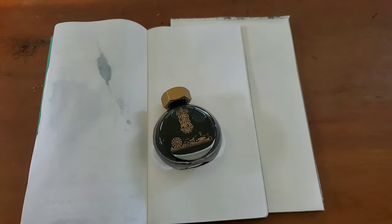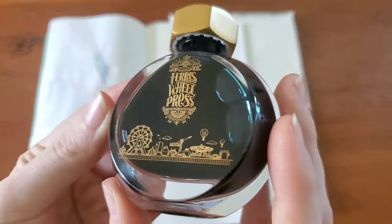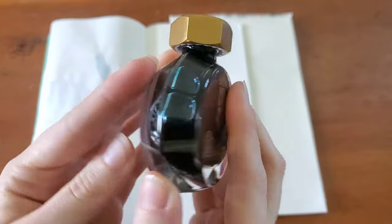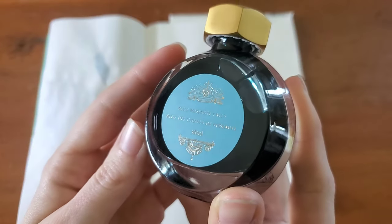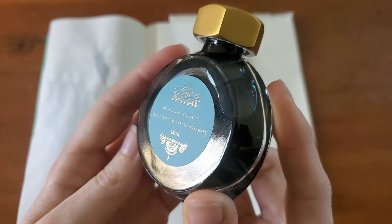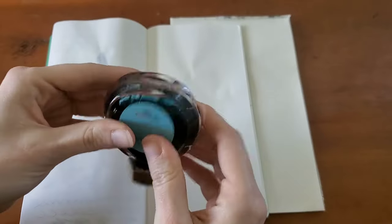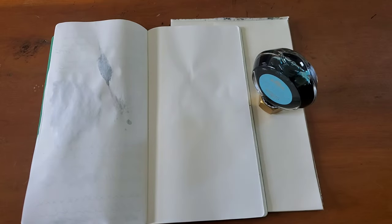I have the classic Ferris Wheel Press ink bottle. I love this — it just always reminds me of like a 1920s perfume bottle. So pretty. And for the label, Blue Yosemite Falls. I won't attempt the French; I'm sure it sounds very beautiful. And I'm actually going to shake it a little bit, but I'm going to let it sit and come back to it.